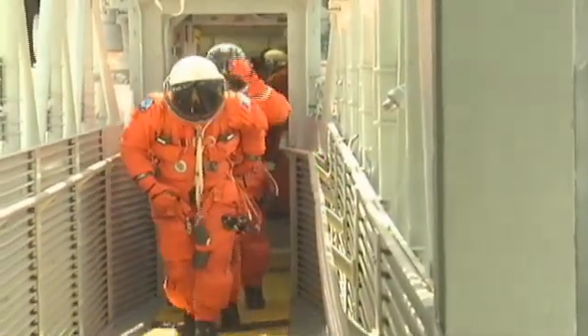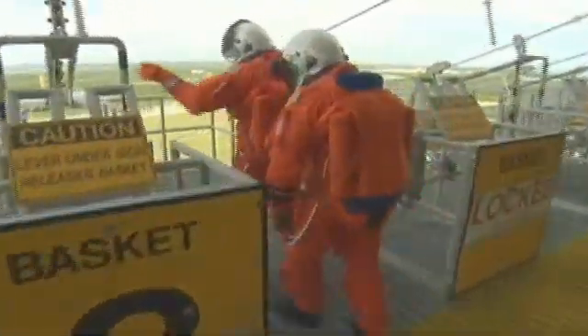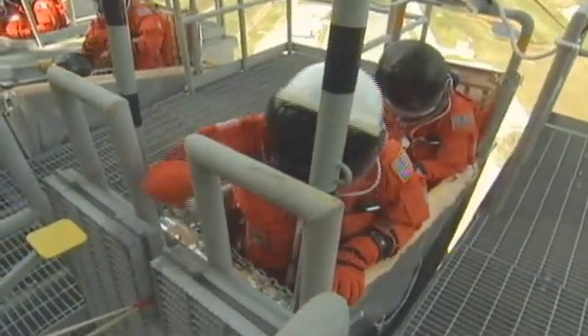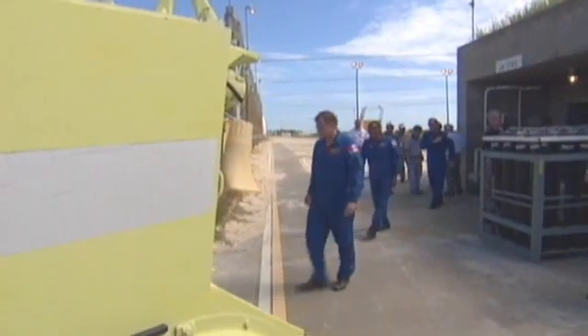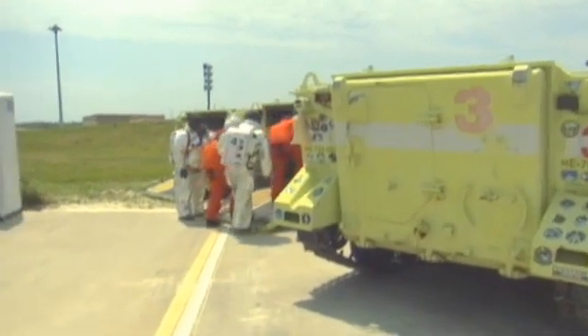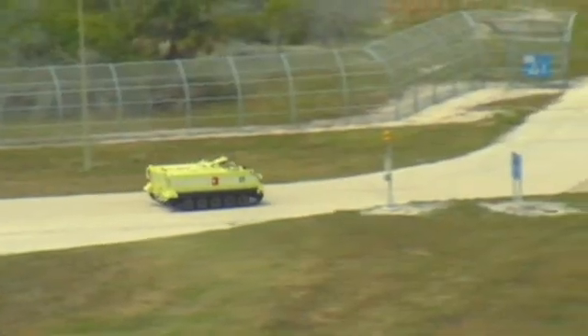There are four different scenarios called modes: mode one, mode two, mode three, mode four. Mode one and mode three are for flight crew members only. Mode one would be for self-egress, where the flight crew actually gets out of the ship themselves, exits to the slideware basket, releases the baskets, and goes to the slideware termination area. We have one M113 positioned at the bunker in case the NTD directs them to exit the pad area, and they've been trained to drive the hardtops to egress.